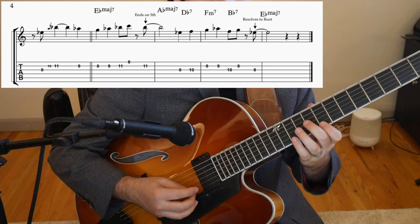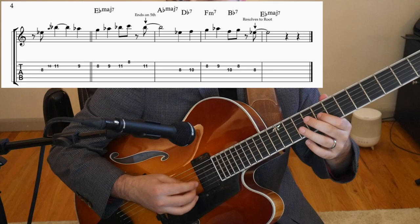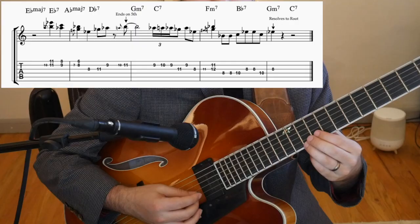The question phrase ends on the Bb, which is the 5 chord of our key, which makes it feel like it needs to resolve. Then notice how on the answer, it ends on the root, thus making it feel more final. Here's another example.